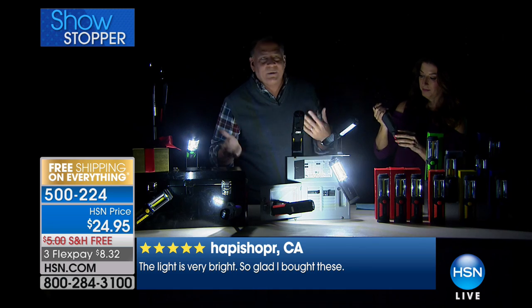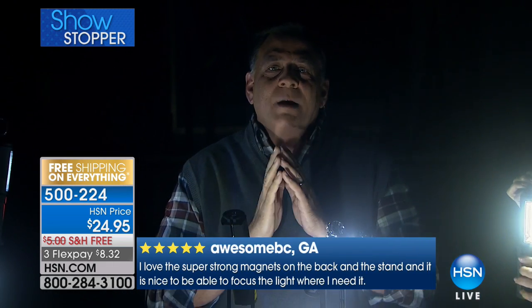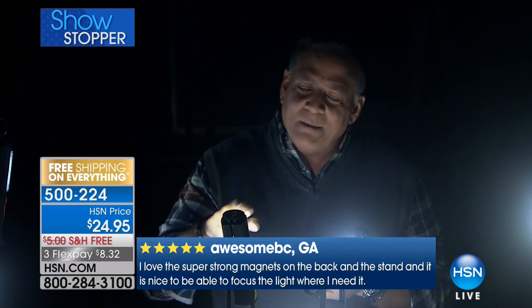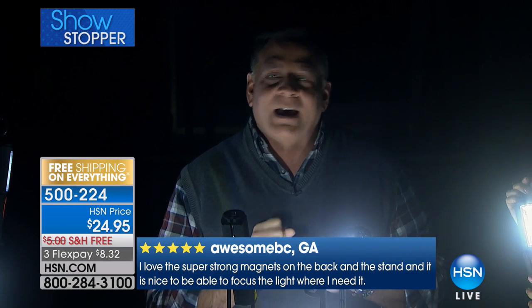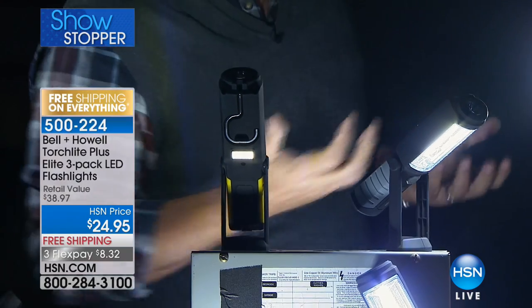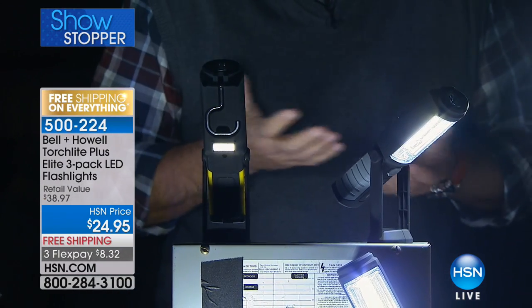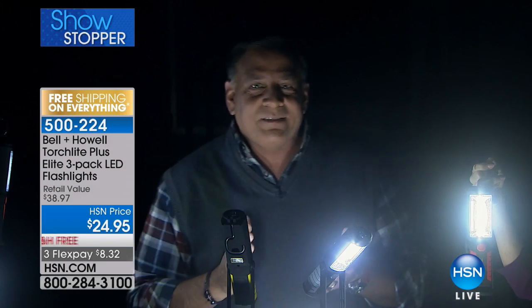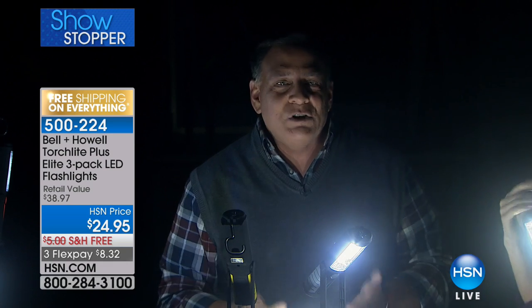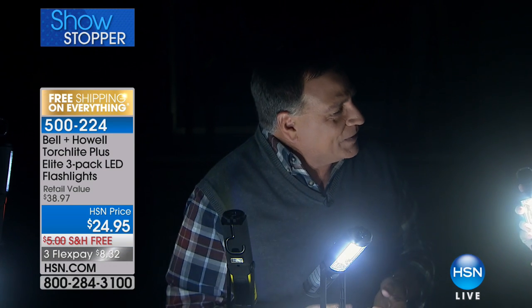I do a lot of handy guy stuff around the house — I fix things under the sink, in the closets, always places where there's no light. Either I'm using this light, or I have my wife Kelly holding a regular flashlight, or I'm trying to hold it in my mouth or under my arm. If you don't have a hands-free flashlight, you're losing. This gift is going to make the person you give it to tremendously happy, especially if they are that handyman or handywoman, because they can use this for all those repairs around the house — much easier.